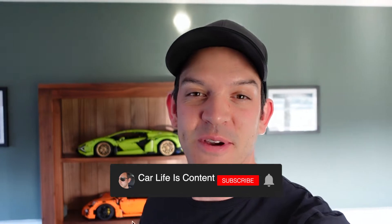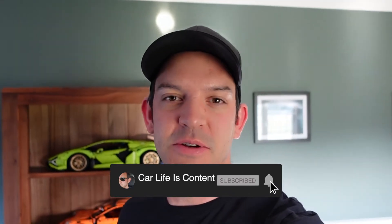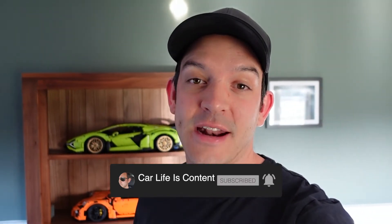Hi everyone, welcome to Car Life Content. Today we're going to be talking about my GT3 RS — in particular we're going to be talking about the exhaust on it. Up until now it's been pretty stock, and I've now made the decision to upgrade that and get a Sharkworks exhaust, so let's have a quick look at that.